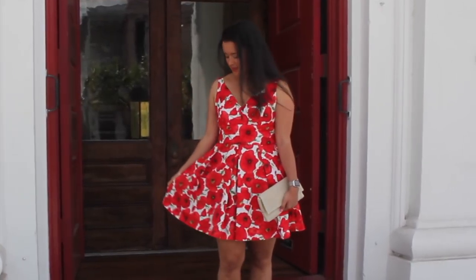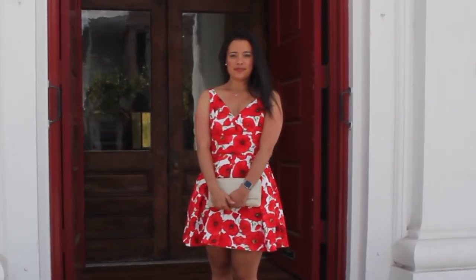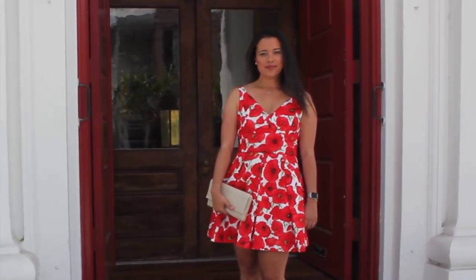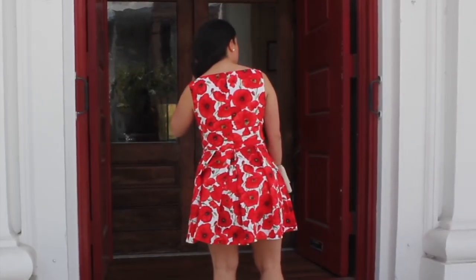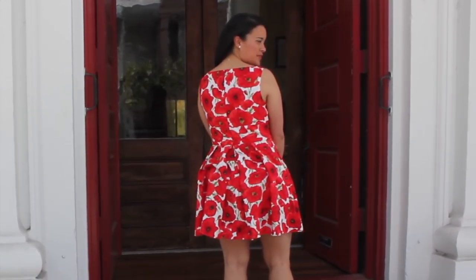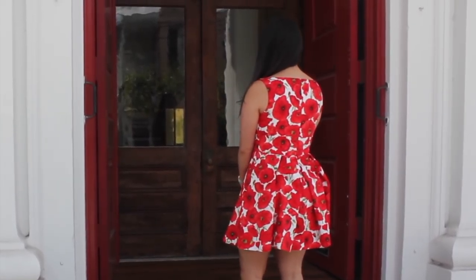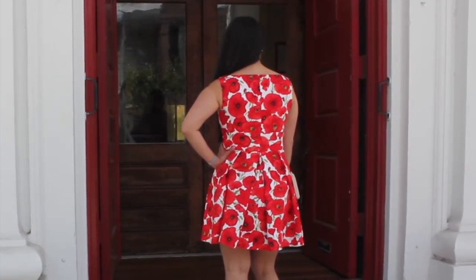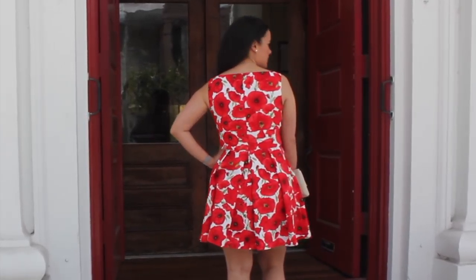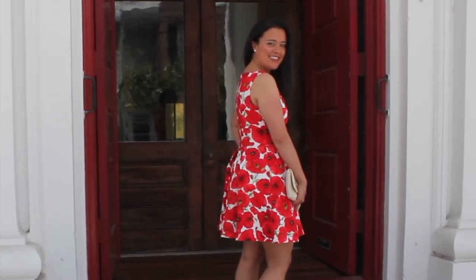The only issue I have with this dress is the skirt length. The finished measurement length on the pattern envelope indicates that this is supposed to be two inches longer than it actually ended up. I'm not sure if that's a misprint or if there was an error on my part, but the length is a little too short for my liking — and the queen would definitely not approve. So I might end up adding a four-inch hem band. The pattern is already broken up with the midriff band, so I don't think another band would be too disruptive.